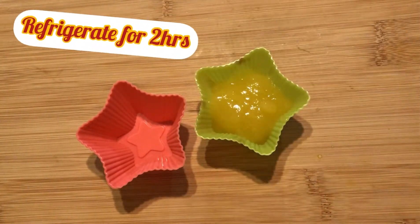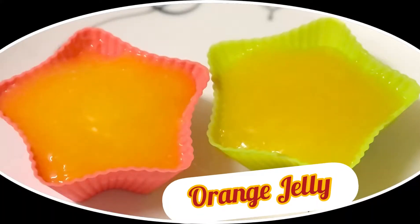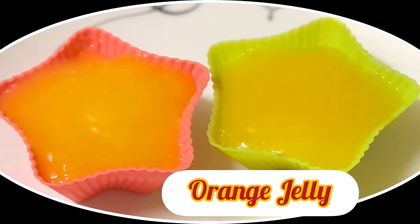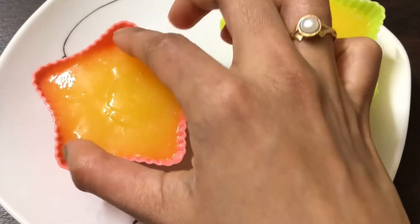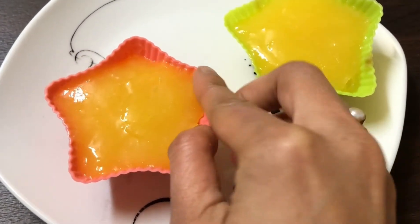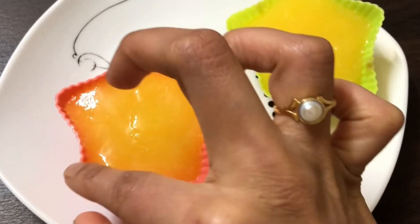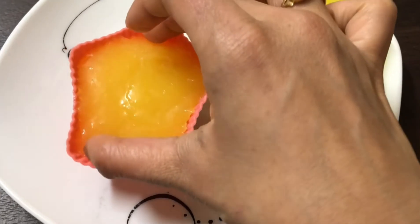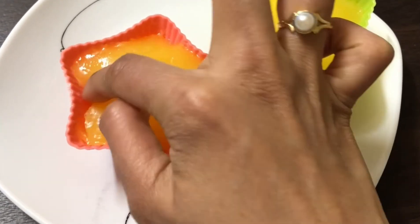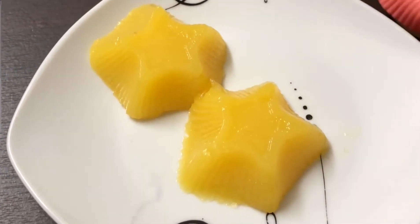Refrigerate the molds for a couple of hours. Finally, our orange jelly without using any gelatin is ready to be served. After refrigerating, slowly remove the edges of the jelly from the mold, then gently take it out and flip it out completely.